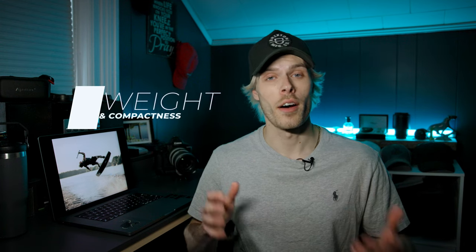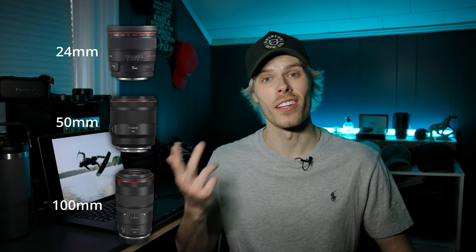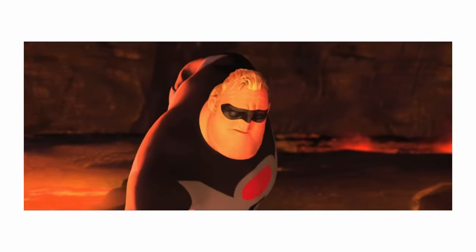The third thing is weight and compactness, and I'm going to tie these together because they go hand in hand. Between primes and zooms they're pretty comparable in weight up to about 24-70mm, but consider this: if you want to capture the most action possible you're likely going to want a wide lens, a medium lens, and a long lens. Think about how much weight you'd be carrying on your back — realistically at the end of a day shoot your back would be dead. That's why the two-lens pair of the 24-70mm and the 70-200mm is such a dynamic combination: you have a large range of focal lengths without breaking your back.